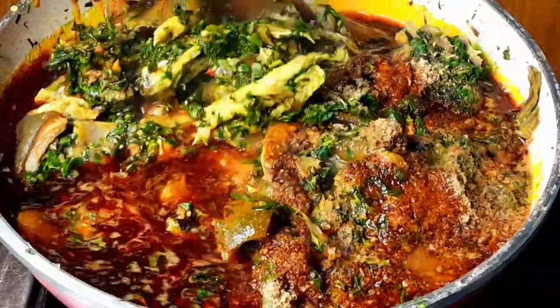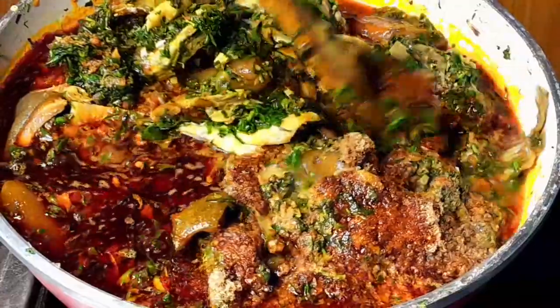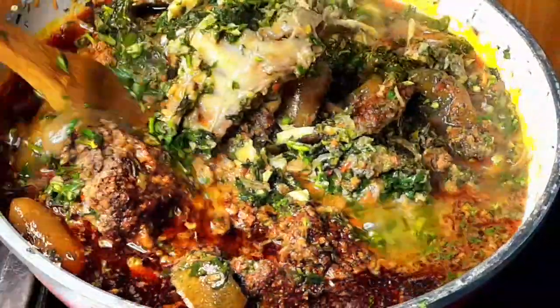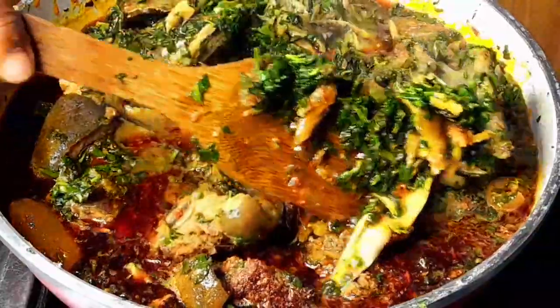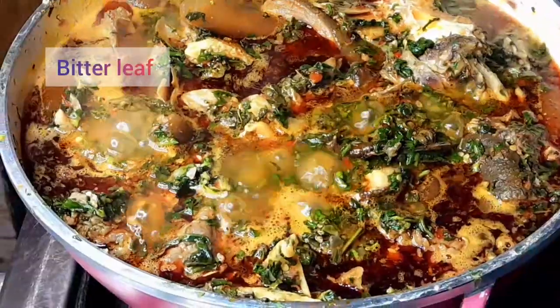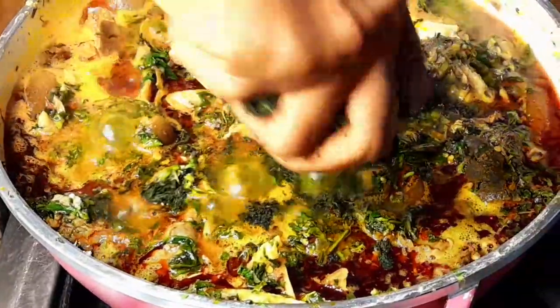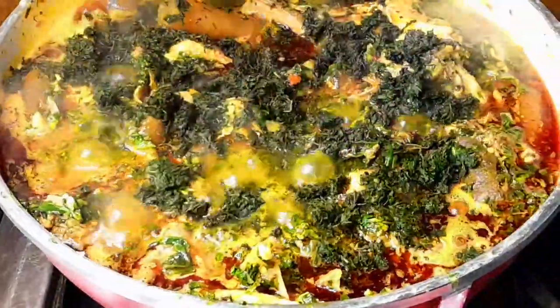I added lots of oil — you can reduce your oil if you don't like a lot. Don't worry, by the time we add the bitter leaves you'll see it's all absorbed. I covered this to cook for another minute and then came in to add the bitter leaves. Look at that!